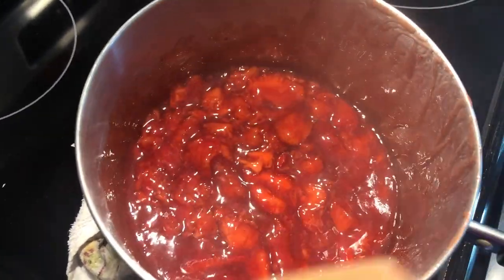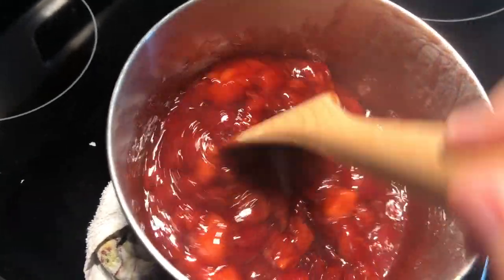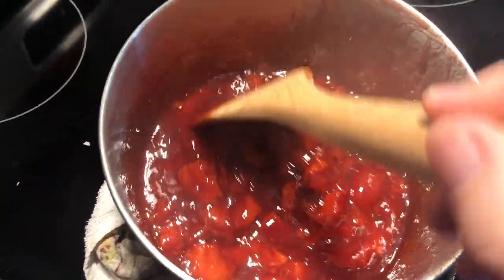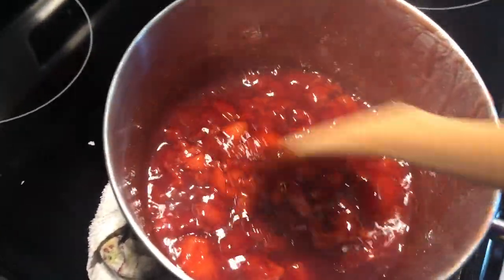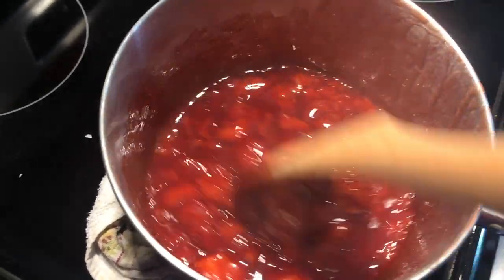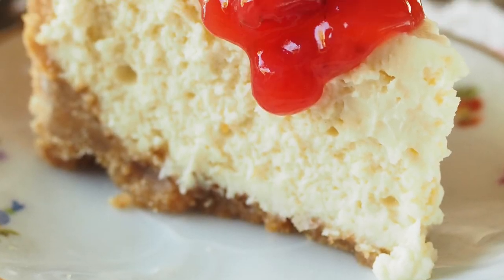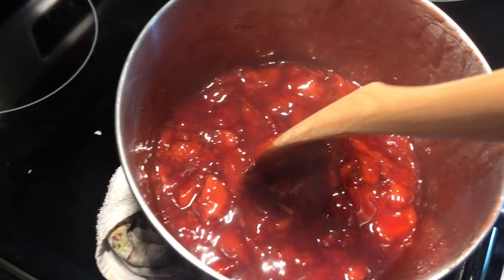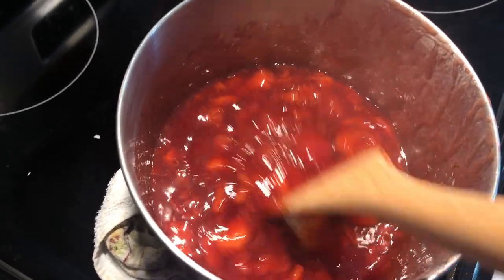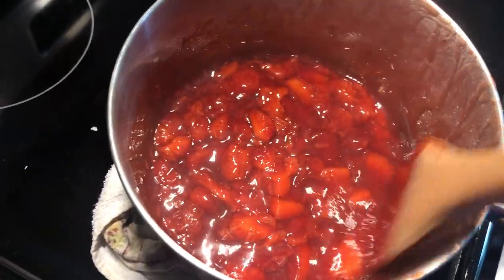You do want to keep it refrigerated and you can use this in all kinds of different recipes. You could put it right on your ice cream, spoon it over top of cheesecake. I'm going to be making a strawberry bread and I'm going to use this compote instead of raw strawberries — I think it's going to cook up a lot better that way.